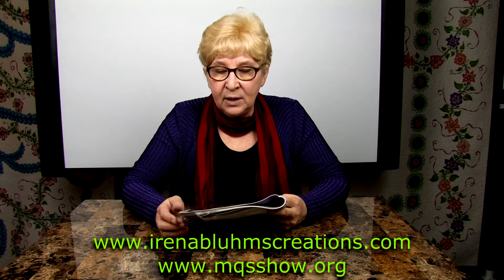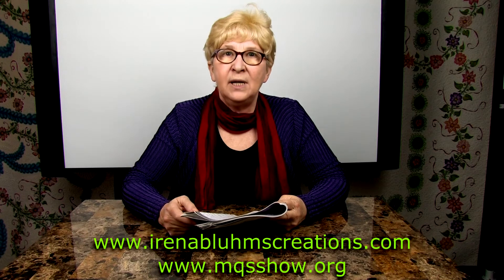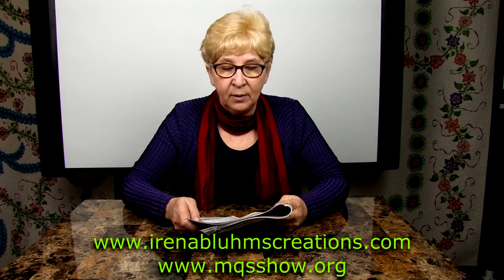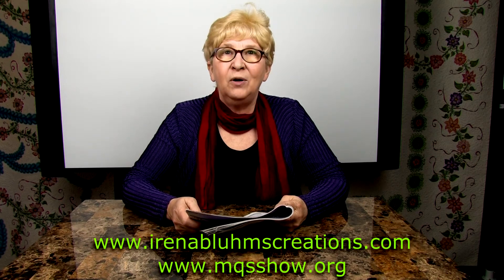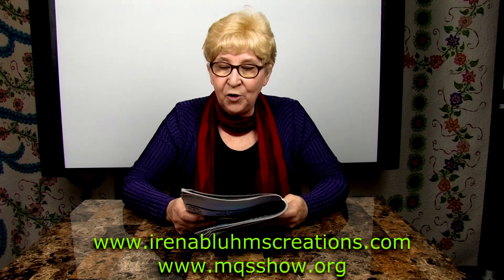The class description I already read — it is just a different version of the class. It is a two-hour demo on my longarm, which is going to be in the class, and you are going to be drawing along with me. I will be stitching and you are going to be drawing.